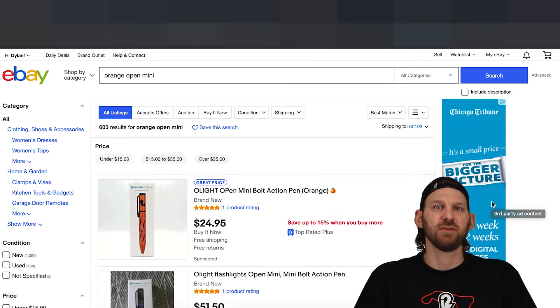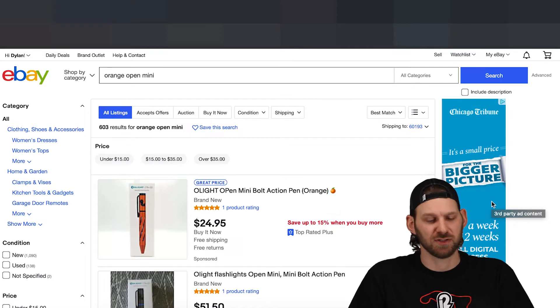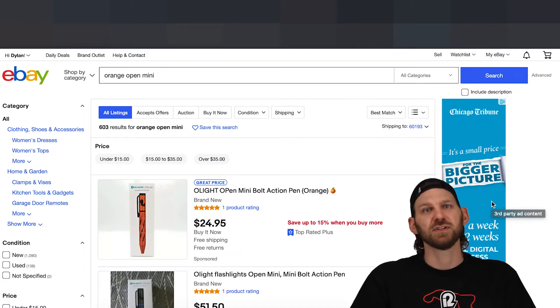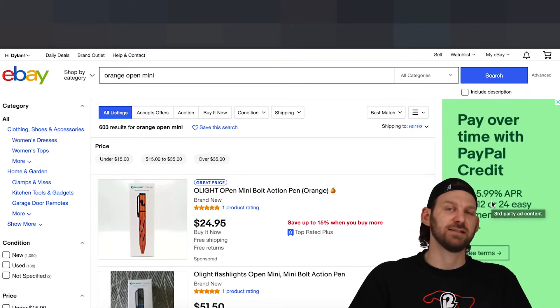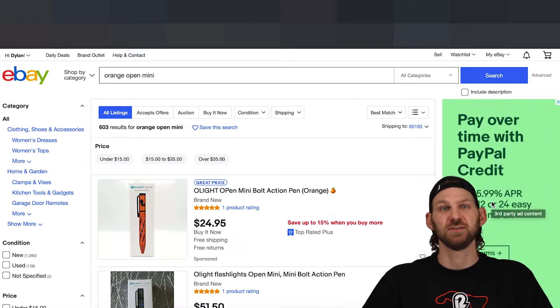eBay takes 12.55% plus 30 cents. If you sell through Facebook Marketplace on PayPal Goods and Services, there's 2.99% plus another 30 cents per transaction fee. No matter what, you're going to pay something plus shipping costs plus your initial sales goods costs. I can't tell you how many posts I saw in the Olight group of people not realizing they had a monthly cost for final value fees. Luckily, eBay takes them out at the time of the transaction now, so it's more transparent — but it's all in the terms and conditions.